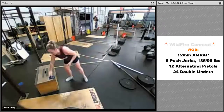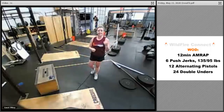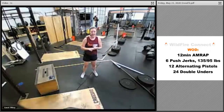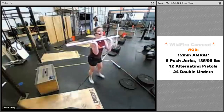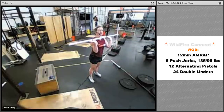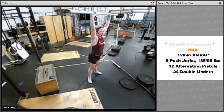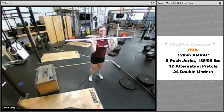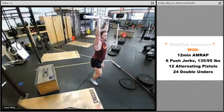We've got a fun WOD too — a 12-minute AMRAP with 6 push jerks. The push jerk is different from the split jerk: you're still doing that dip, jump, land, but this time instead of going into a split you go into a squat. Dip, jump, land in a little squat, then stand up. As you land, make sure your shoulders stay over your hips — you're straight up and down, not leaning forward.